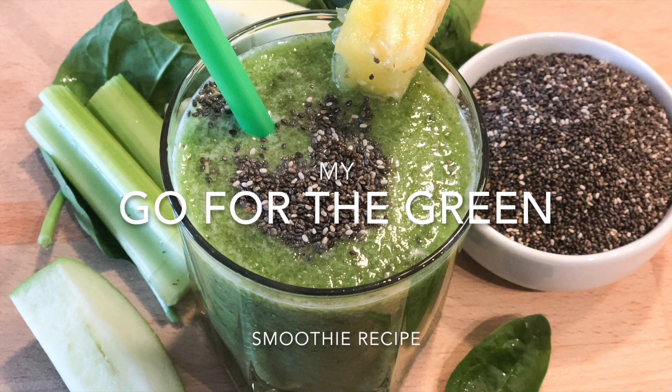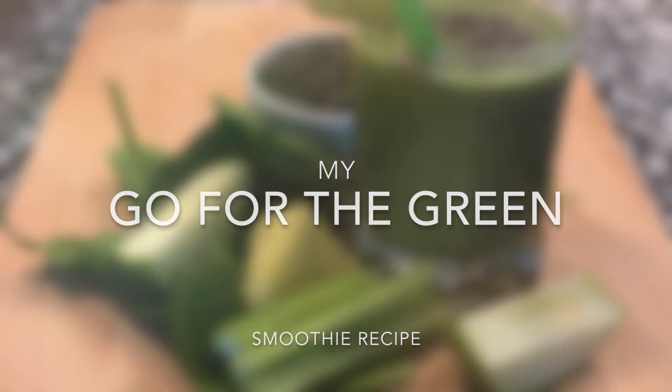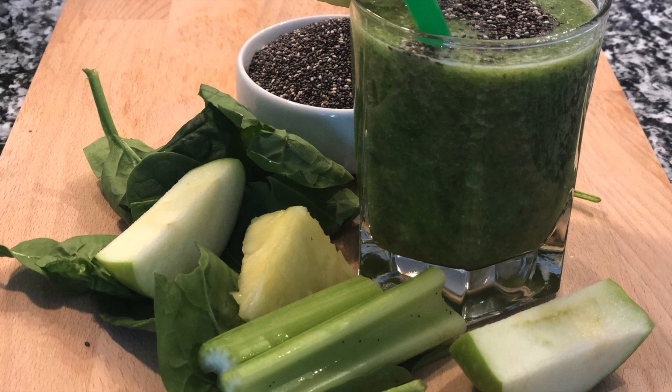Hi you guys, welcome back to my channel Elicit Folio. Today I wanted to share with you guys one of my favorite green smoothie recipes.